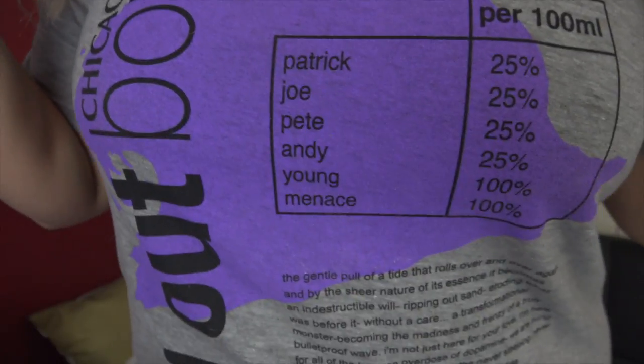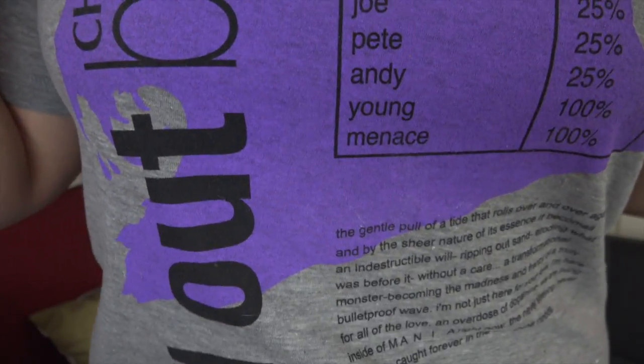Check out my new Fall Out Boy shirt I got at the concert on Sunday. Hey vapers, welcome back to my channel. Today's video is all about VRK Powers X2 Pro and X4 Pro.